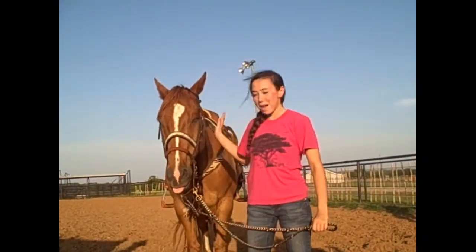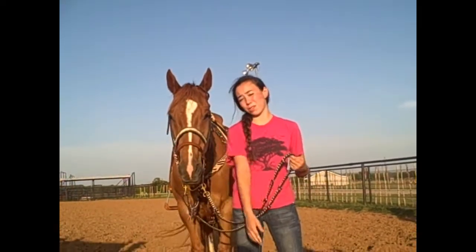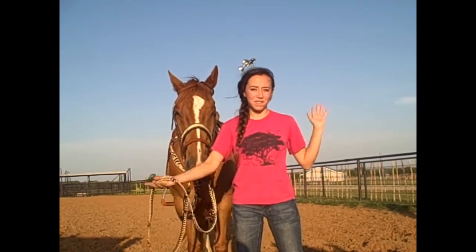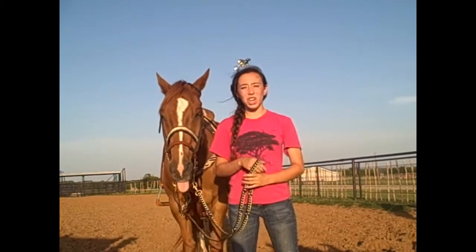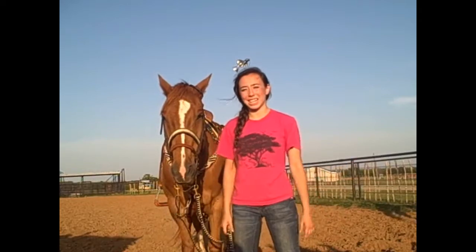I'm Katie and this is my backup horse, Scooby. He's my dad's old horse and I'm just going to be telling you tips and tricks and stuff when I warm up and stuff like that. Also, just a warning — I'm not a horse trainer or anything like that. This is just my advice for new horse people.